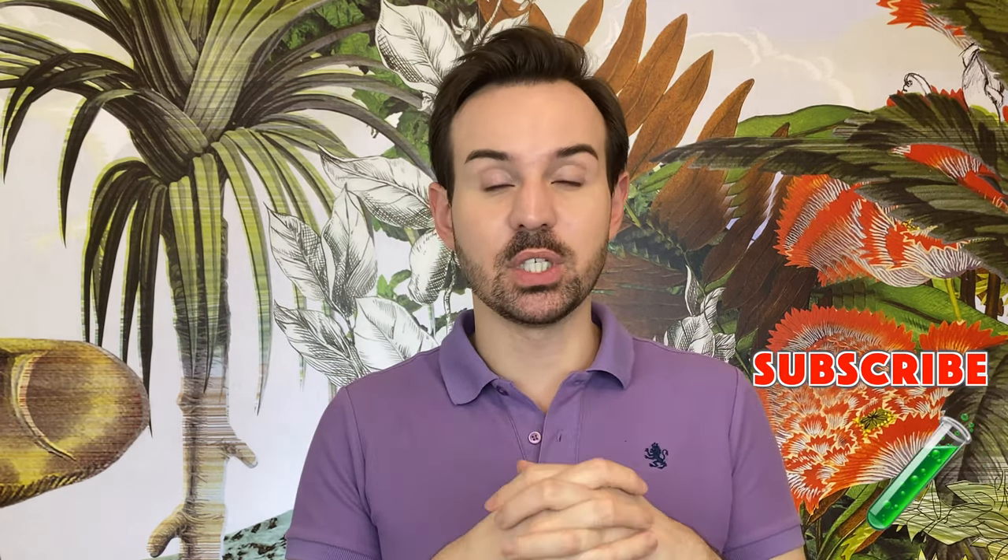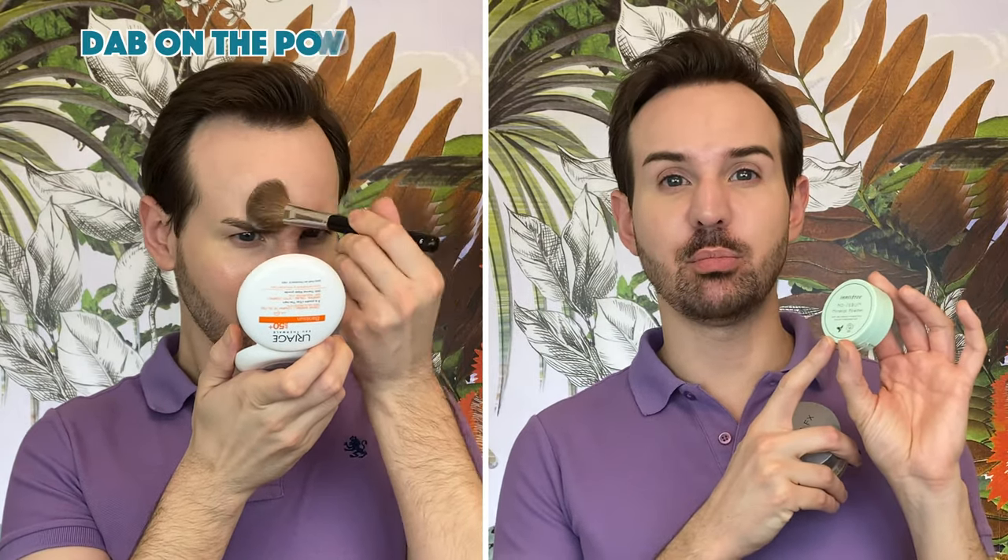The first method — which won't be a surprise — is by simply using a powder. I have two powders to show you, though you don't necessarily need both. The first one is the Perfect Setting Powder from Cover FX. What I like about this one is that it is mattifying but not too drying. The other one, which is very inexpensive, is from the Korean brand Innisfree. This is the No Sebum Mineral Powder. I believe they also now have a pigmented formula, but this one is 100% clear and extremely mattifying.